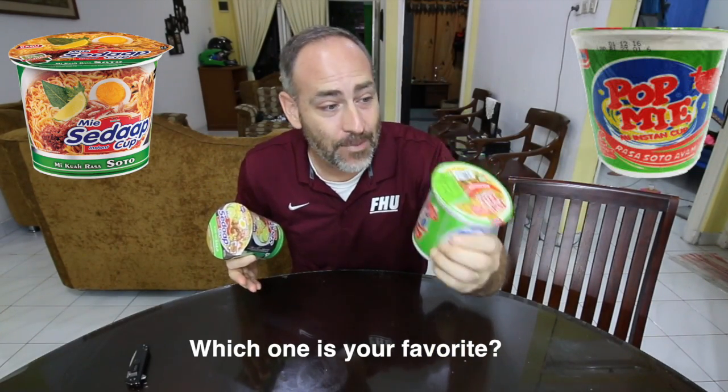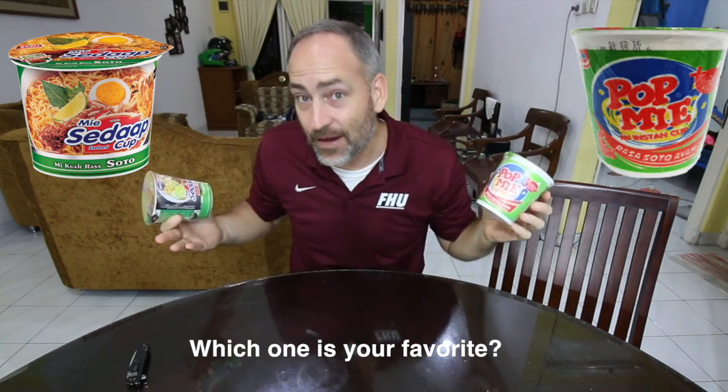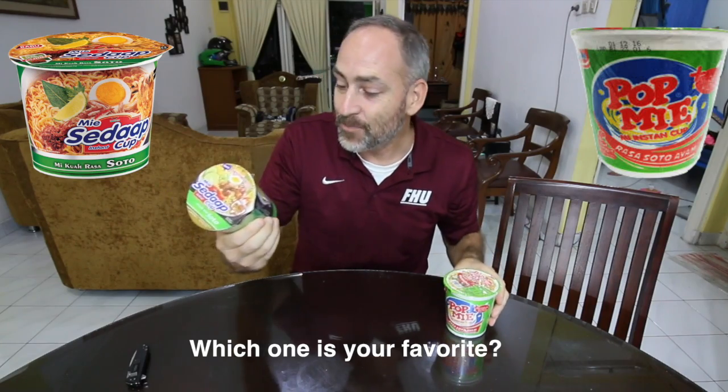We have got Pop Me from Indomie. This is the Rasa Soto Ayam flavor — my favorite flavor of instant noodles — and this is the Mi Sadat cup of noodle soup. Same flavor, different company. We're going to compare them and see what the differences are.